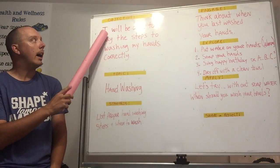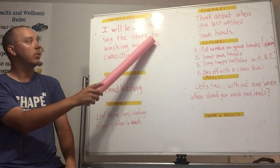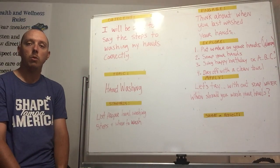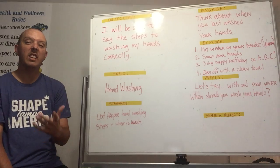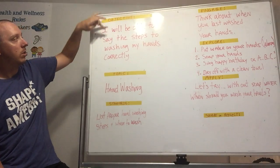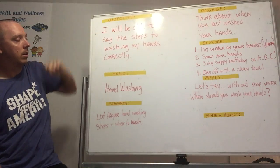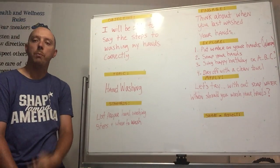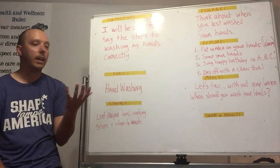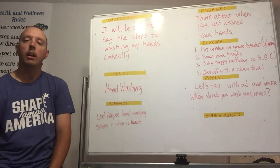I want you to follow with me and say to yourself: 'I will be able to say the steps to washing my hands correctly.' Say it on your own — I'll give you about 10 seconds. Hopefully you were able to follow along. I'm also going to do a demonstration in my own kitchen in a couple of minutes.